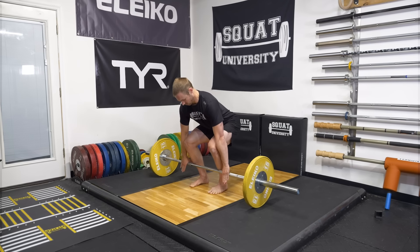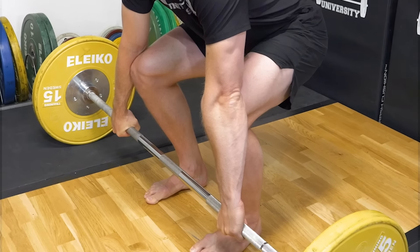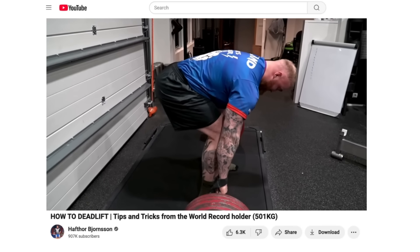The second pillar is to have the bar connected to your body. This means the bar will end up touching the shins in your start position. You don't need the bar five inches away from your body just because you're really tall — bar touching the shin.